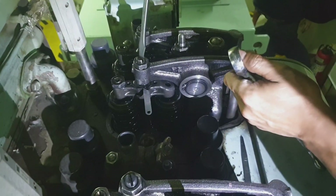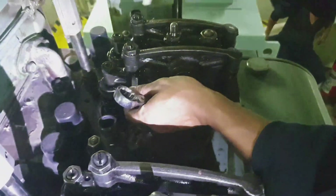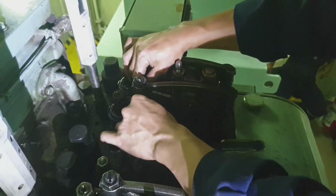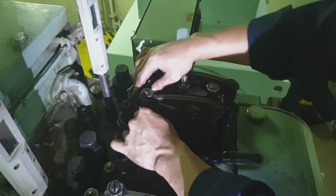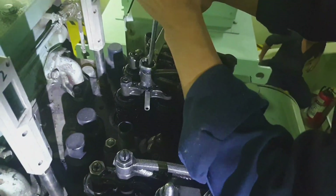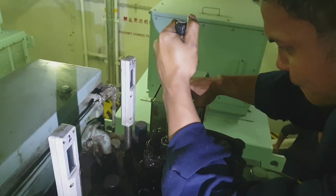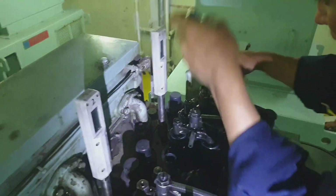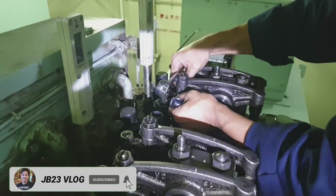Now we tighten the locking nut. Insert the screwdriver so it will not turn. Always re-check once you are tightening, and all involved nuts have to be checked as well. As you can see, this is the intake side — already tightened, just to be sure.